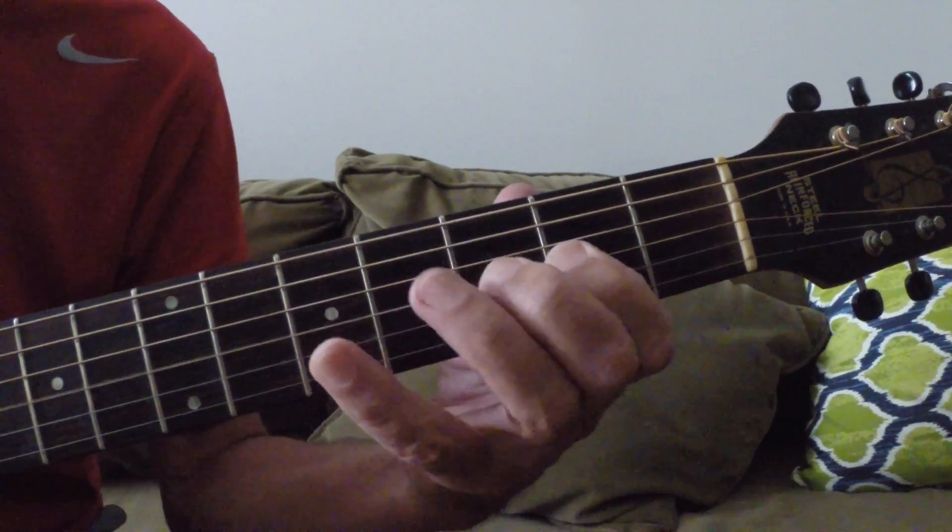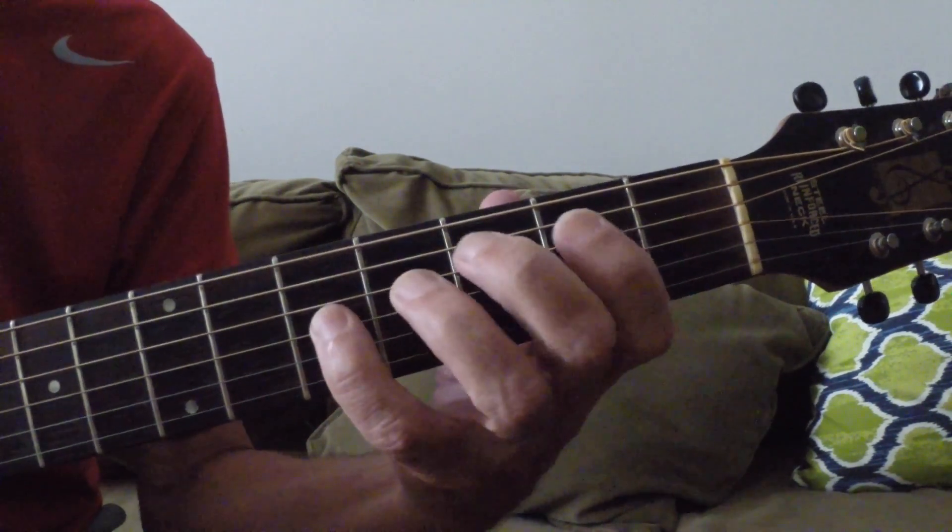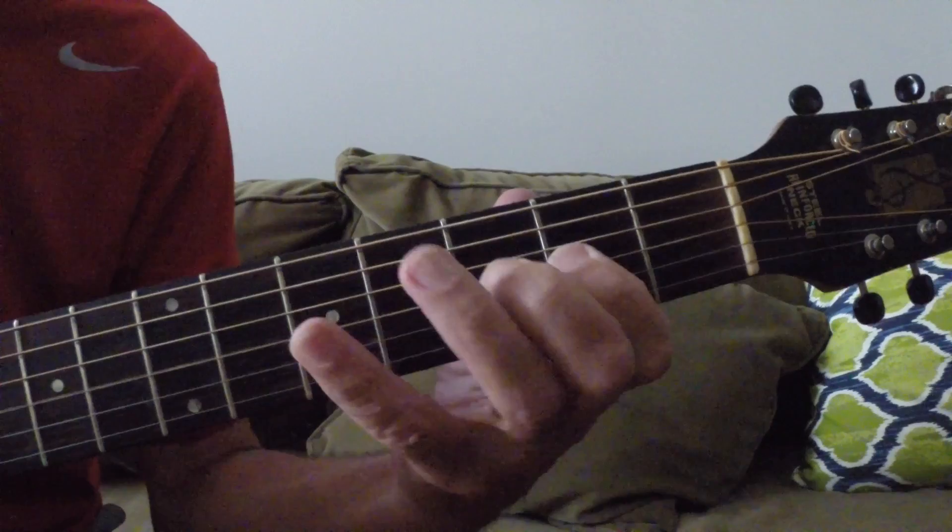Second position C scale. If you went to the other lessons, I think it was lesson 14.